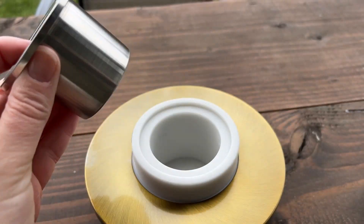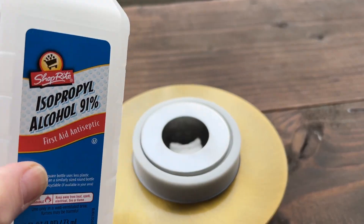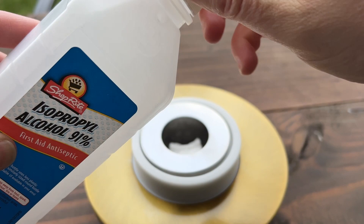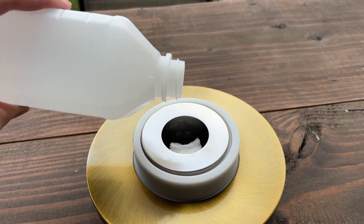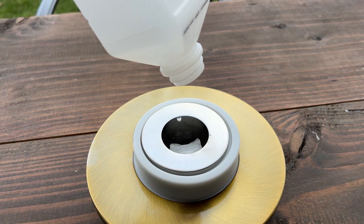It's pretty unique how it works. There's this little chamber inside and it comes with a wick, and then you use rubbing alcohol for fuel for burning. They recommend that you use 70 or 91% isopropyl alcohol as the fuel and it can burn up to 60 minutes.